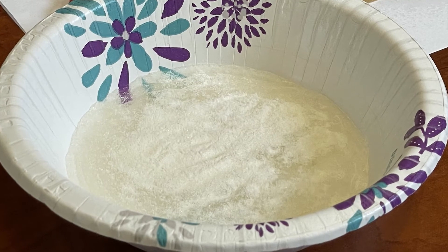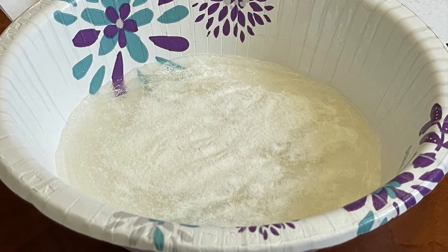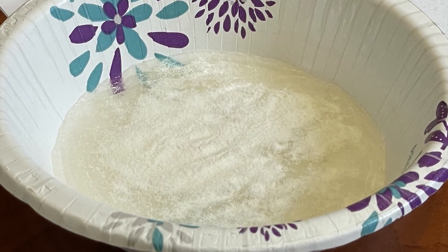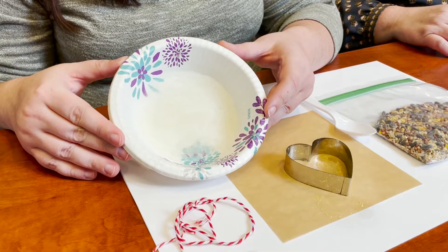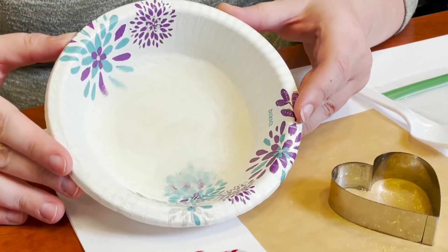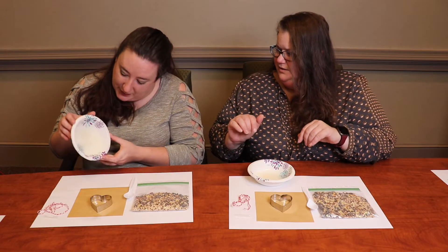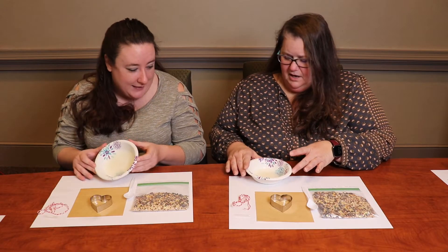You'll see the powder starts soaking, so it goes from a white consistency to more of a translucent appearance. Now that the gelatin is completely absorbed in the water — you can tell because it's completely translucent and you can tilt it to the side.